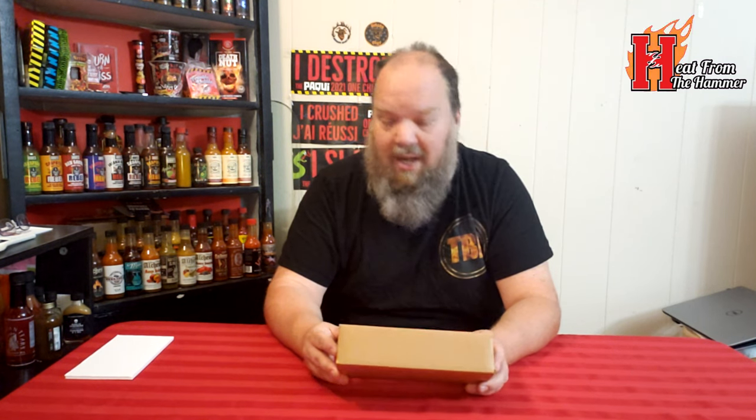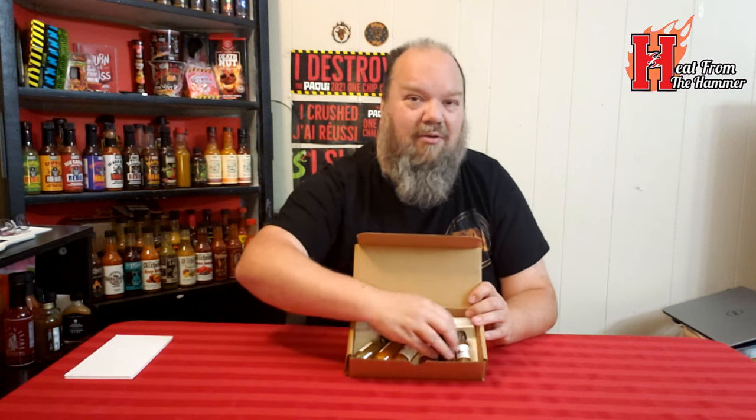You get 10 bottles and it comes with all kinds of different sauces — a few barbecue sauces and different levels of heat. Let's give this a little shake. I have no idea what's left, so I'm just going to randomly choose a bottle. Let's go with this one. This particular one is called the Balsamic Burn.